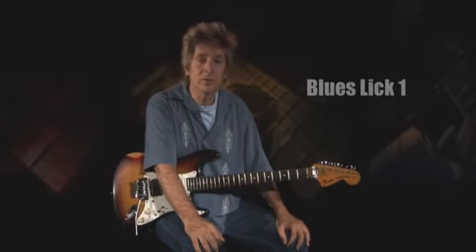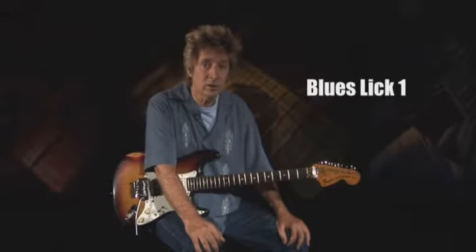This first lick, an E minor pentatonic line played over an E7 chord, is heard in various forms in the work of John Lee Hooker, Muddy Waters, and countless others.